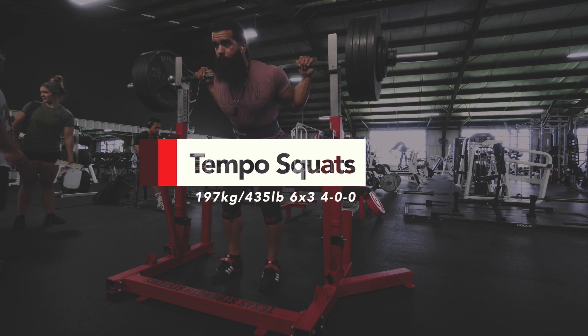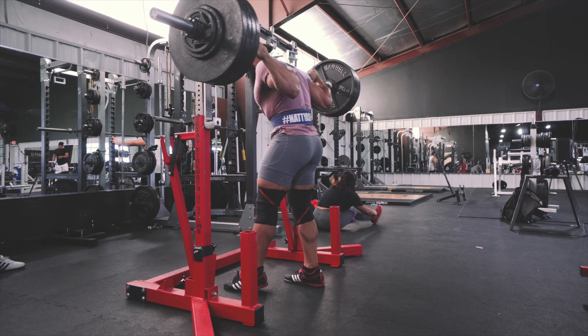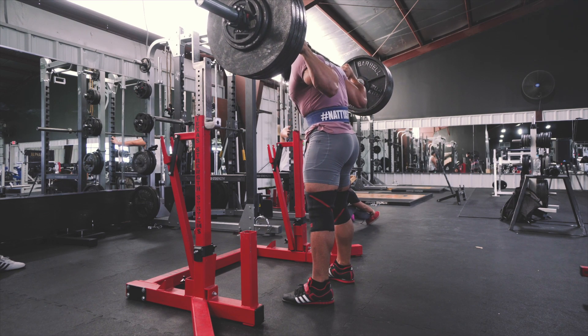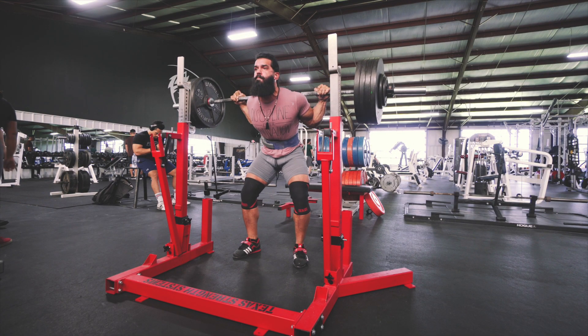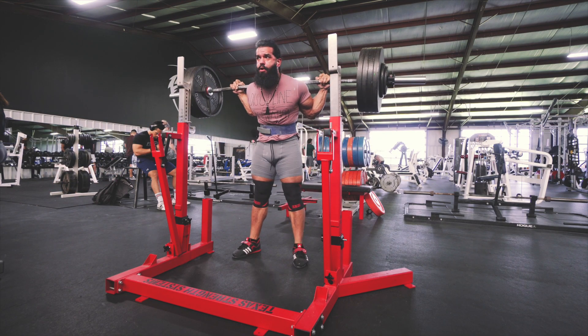Hey, what's going on? Welcome to another video. I'm going to do a little voiceover here about my tempo squats. Tempo squats are usually incorporated midweek — my second squatting session — which is a little bit lower intensity but with controlled tempo.